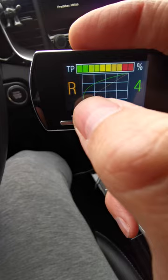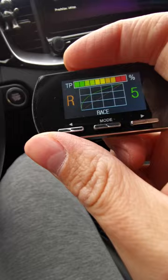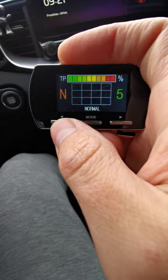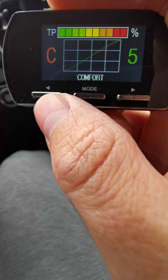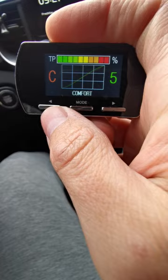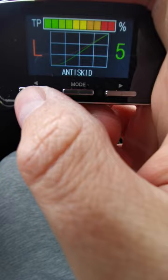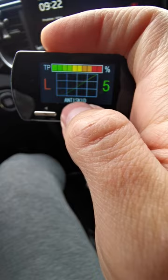With this button you change the actual mode. So right now we were in race mode, and we can change to normal — which is basically the stock and really is just the same. Then we have comfort, which is even less responsive than stock at the beginning. Then we have eco mode, which is like lower sensitivity all the way through.